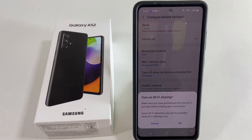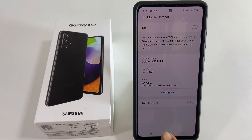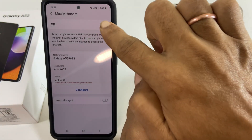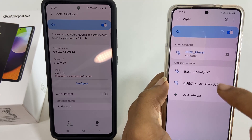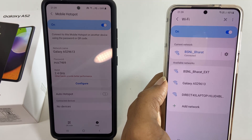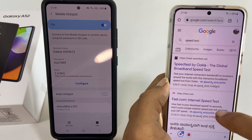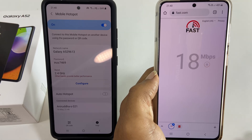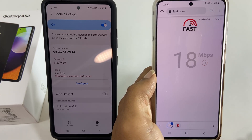If you agree with this, tap OK. Now you can share the Wi-Fi you are connected with up to 10 other devices using your phone as a hotspot. Here is the demo and speed test. That's it for this video on how to use Wi-Fi and hotspot simultaneously on Samsung Galaxy A52 or Galaxy A72. Please hit the like button if you find this video helpful.